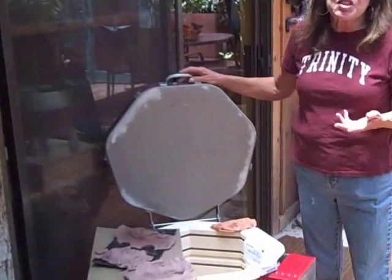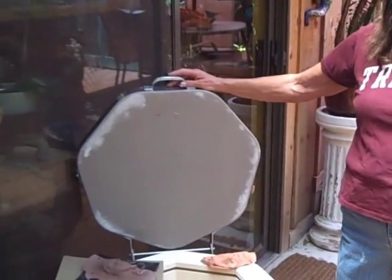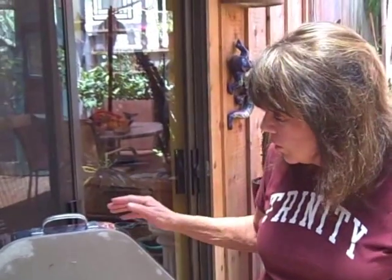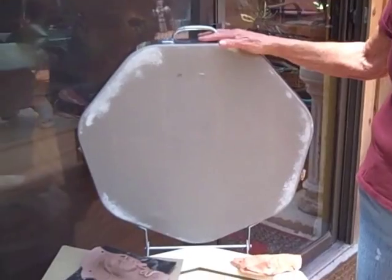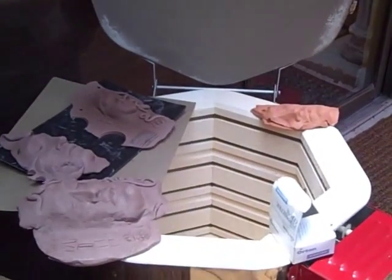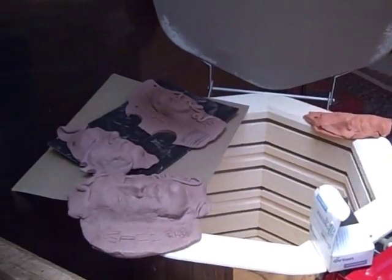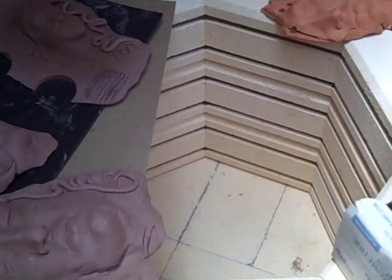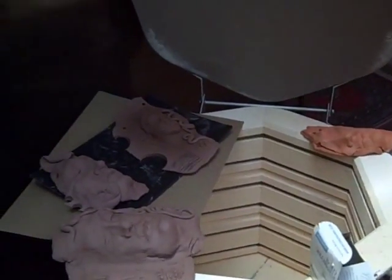Hi — yesterday was a studio day and I finished about 10 pieces that are going to be put in the kiln tomorrow. Today is the day where things dry. They have to be completely dry before they go in the kiln. They're fired in a little kiln like this — this is an electric step kiln, and it will fire at a low fire temperature, which is still about 1900 degrees.